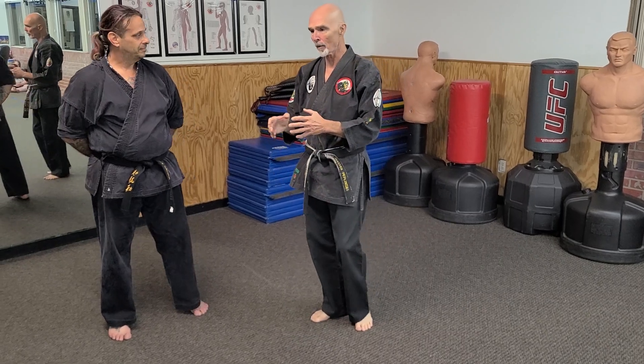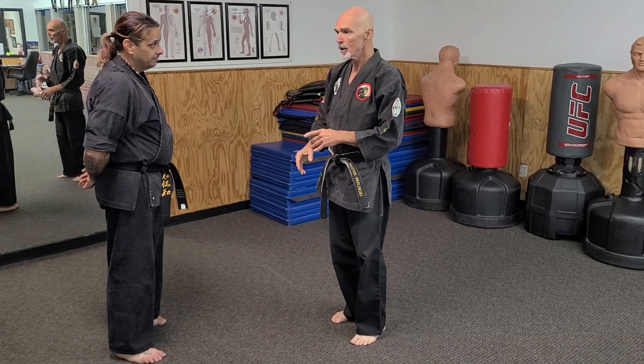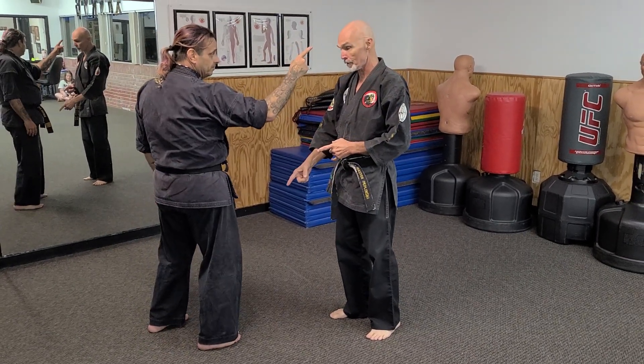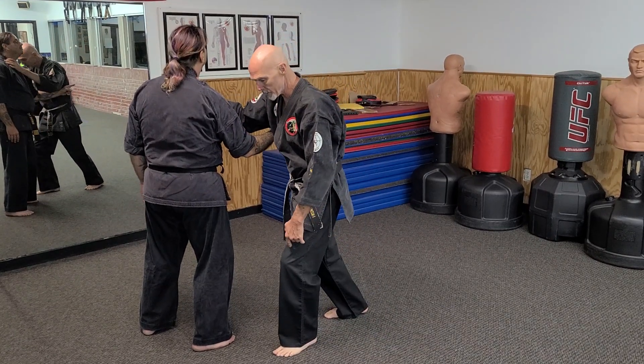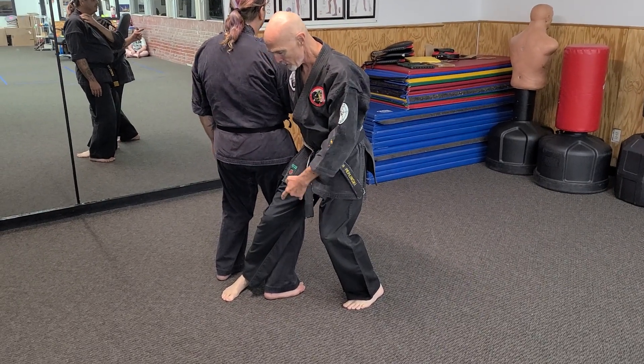So what we're talking about now is using a C-step to take somebody down to the ground. Let's say he's got this finger up in my face and he's blah blah blah — that foot's going to be coming forward and I want to take him down. There are a lot of different ways we can go to this. I may take this hand out of the way and then take this hand straight to his throat.